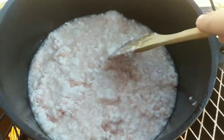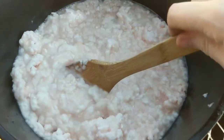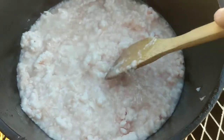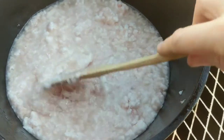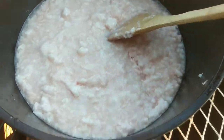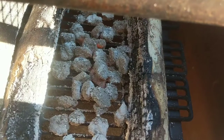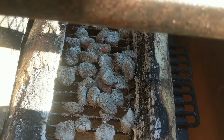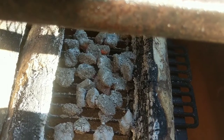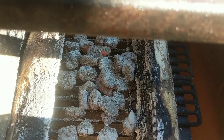This is about 30 minutes in. It looks like it's starting to separate and melt down a bit over that low fire. There doesn't look like there's much flame but there is heat. The coals look like they're about to go out, so I'm going to find some small slivers of wood to keep this fire going.